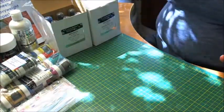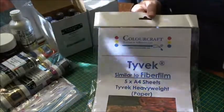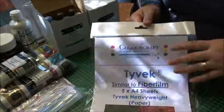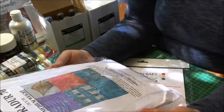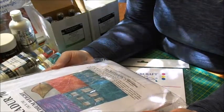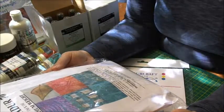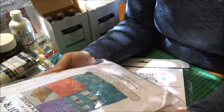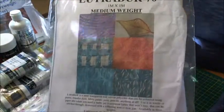Also in the kit were two packets of Tyvek — it's a heavyweight paper that you can't really rip, so it'd be good for stitching. And we also got a packet of Lutrodor, medium weight. I haven't worked with Lutrodor before, but it's a semi-transparent non-woven polyester that can be coloured using paints, transfer dyes, fabric paints, pens, pencils — anything at all. Use it in textile or paper art when you need a stable yet transparent fabric that won't fray. It can be stitched through and distressed with a soldering iron or heat gun, and it's available in lightweight, medium weight and heavy weight. This one is 70 — the medium weight.